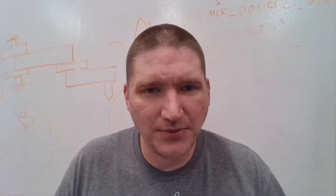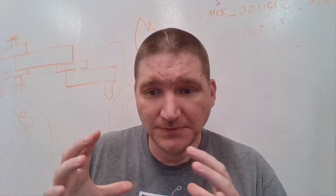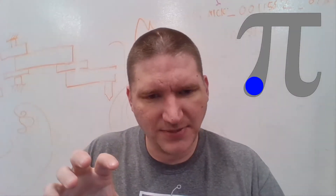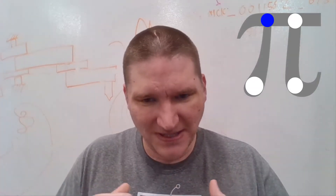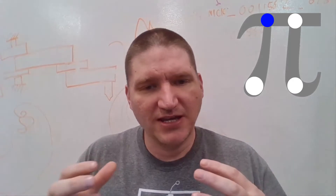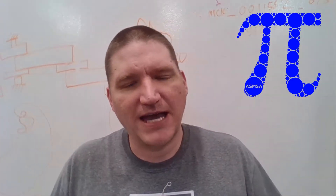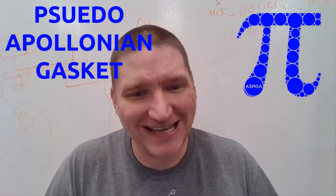I wanted to do the same thing but with the Pi symbol, or any arbitrary shape. I have to change the rules a little bit. Basically, I'm going to put the biggest circle I can inside the Pi shape, then the next biggest circle, and the next biggest. By the nature of packing in the next biggest circle each time, a lot of those circles will look tangent to each other — it'll have the Apollonian gasket feel to it. I'm going to call this the Pseudo-Apollonian gasket.